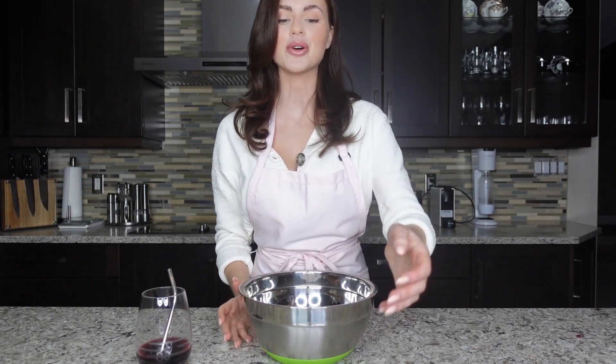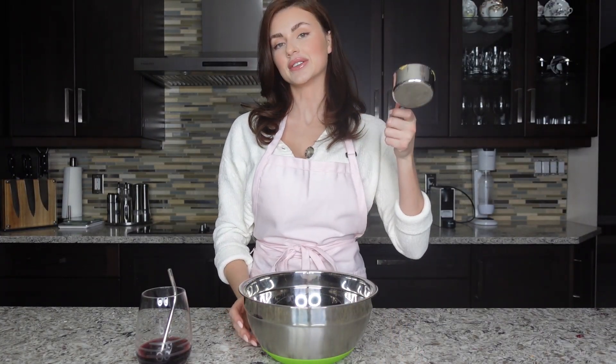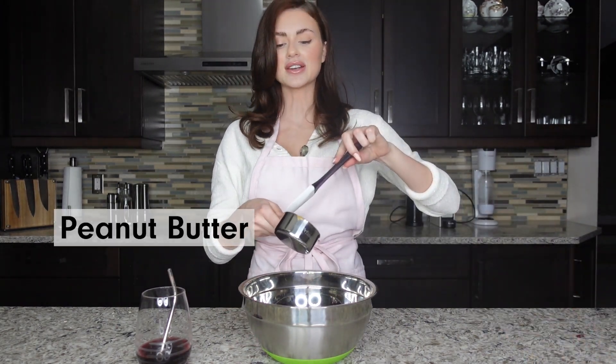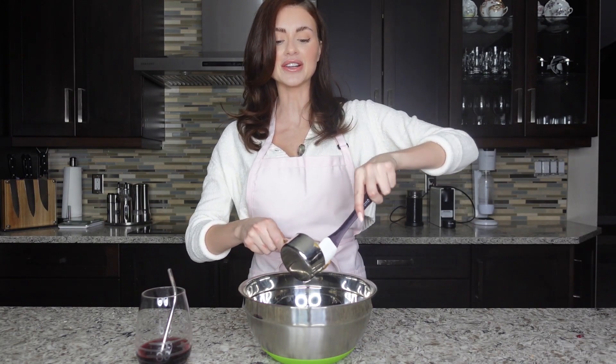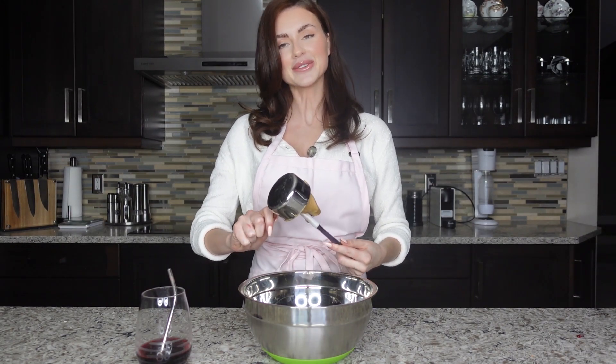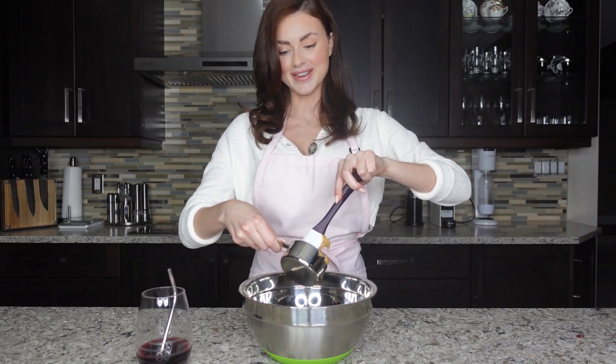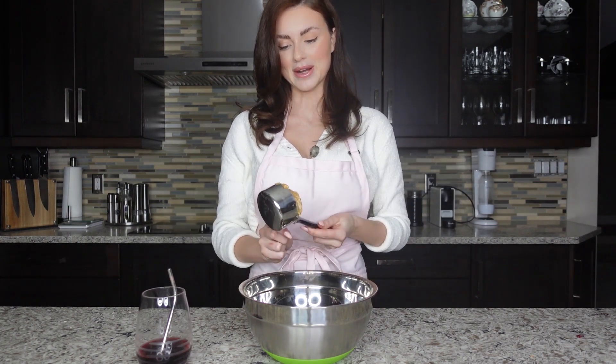First you just grab a bowl and I'm using two-thirds of a cup of peanut butter. You can use any kind of nut butter you want. I tried to get into almond butter but I don't like it as much — I'm a big peanut butter fan so I am using peanut butter.